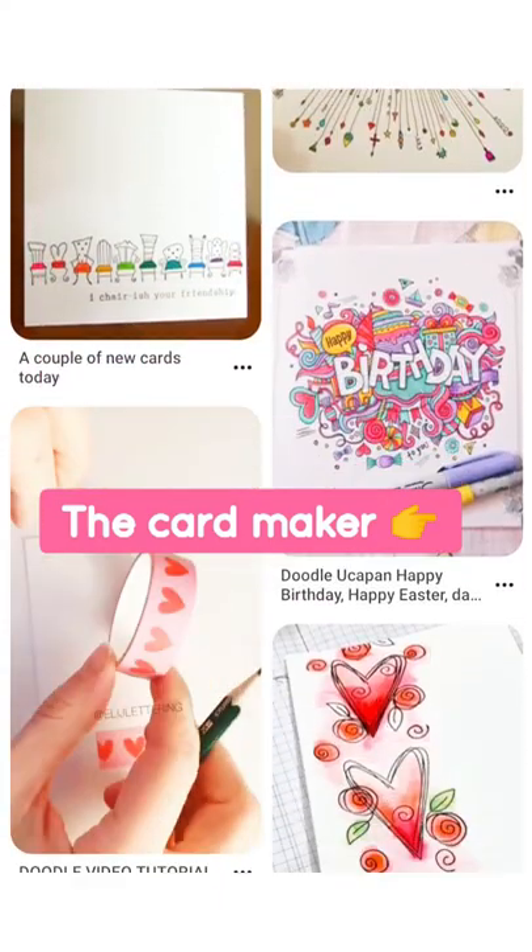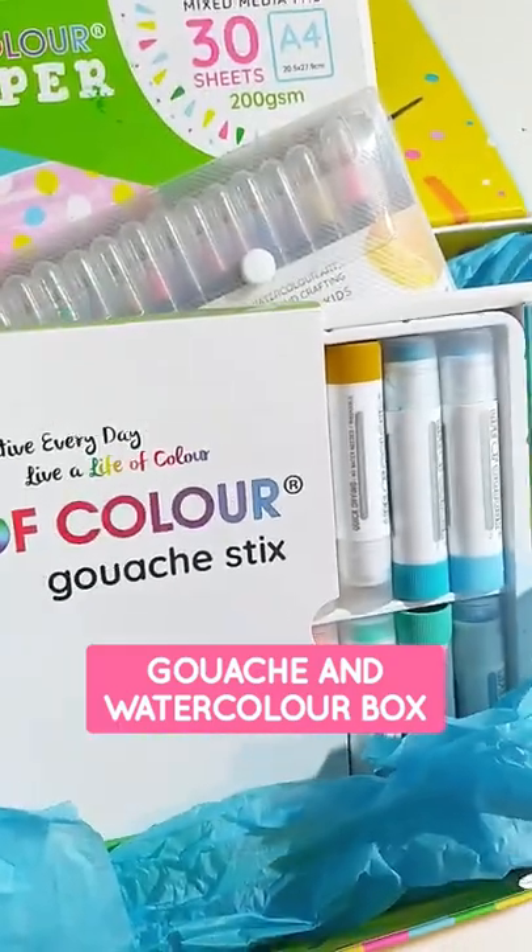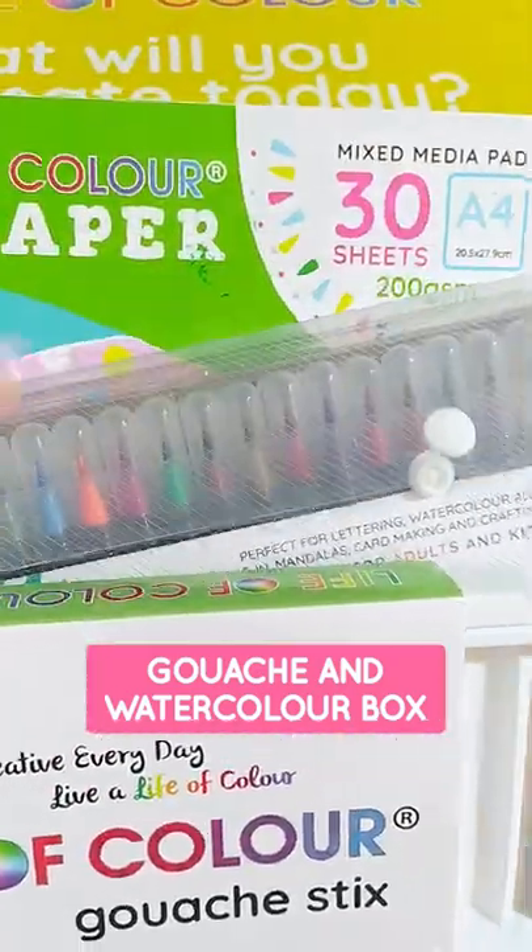For the card making mothers out there, we have washi tape, we have watercolour brush pens, and highly pigmented gouache sticks that you guys are going to absolutely love.